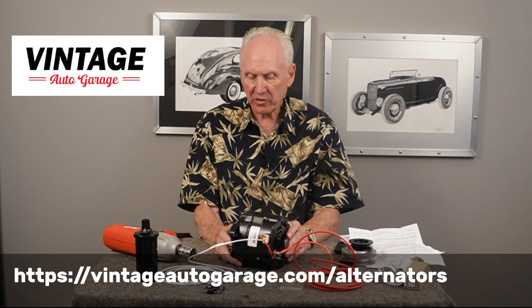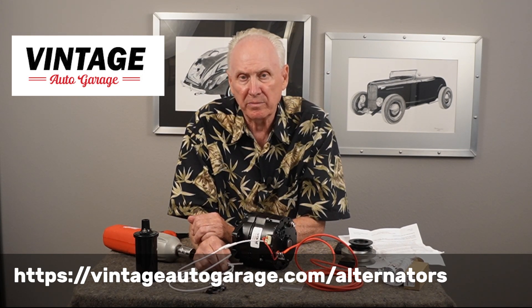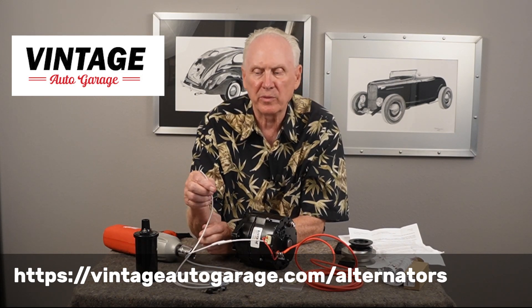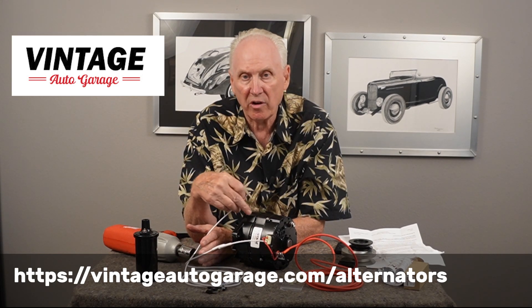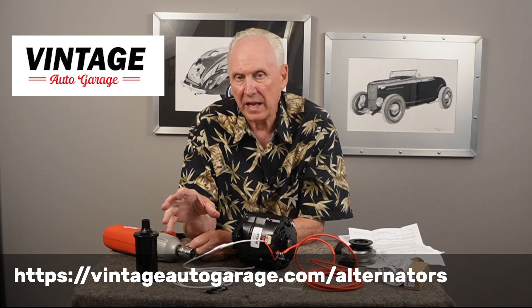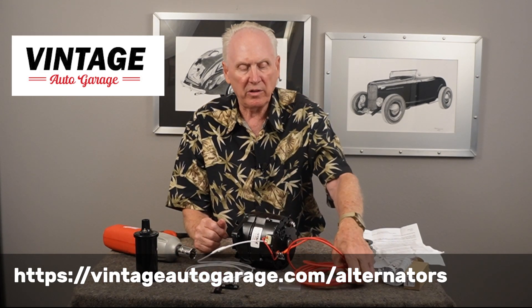One other feature: if your car has a charge light in the dash — like the old generator charge light some later cars had — instead of wiring the white wire to the coil or key switch, you can wire it to one side of that light bulb and the other side to the key switch. When the engine is off the light will be on, and when the engine starts and the alternator begins to charge, the voltage equalizes and the light turns off. Most older cars didn't have that light, but if yours does, that's how you'd wire it.